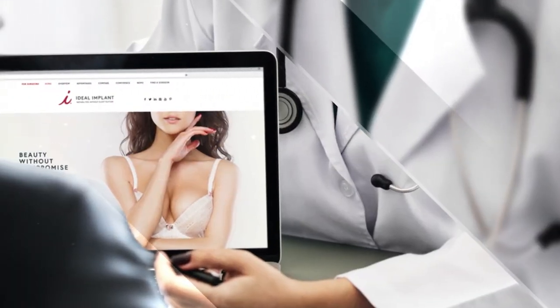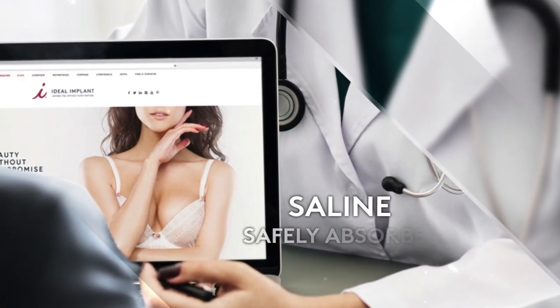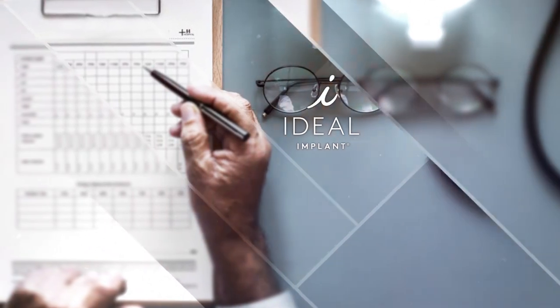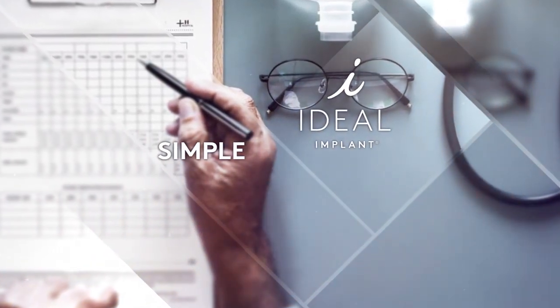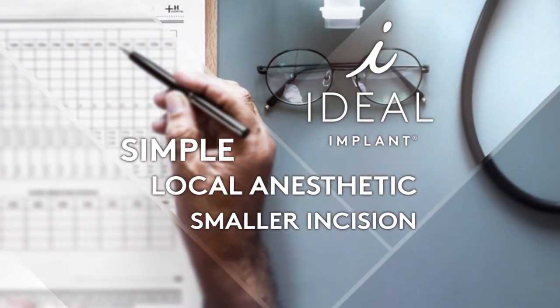If an ideal implant ruptures, only saline comes into contact with your tissues, which is safely absorbed by the body. Surgery to correct a ruptured ideal implant is simple and can sometimes be done under local anesthetic, requiring a smaller incision to remove the empty implant shell.